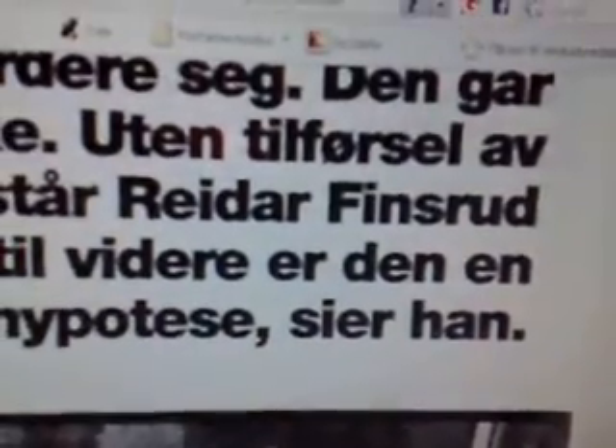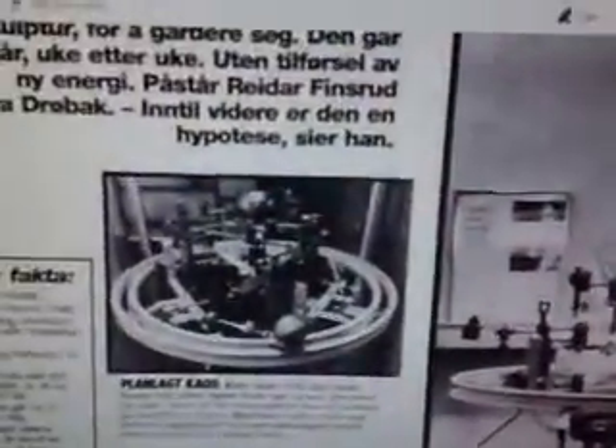So, 1996. There it is. Just made the site a bit smaller so it could fit. And down here it says this is 1996, it's been going for one and a half months. This is Norwegian.